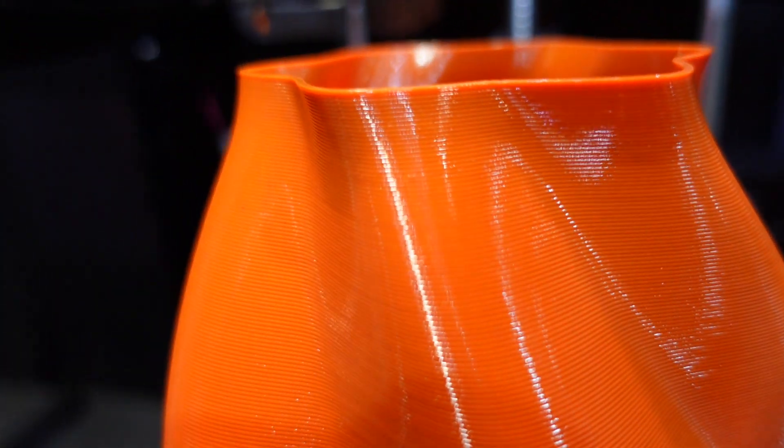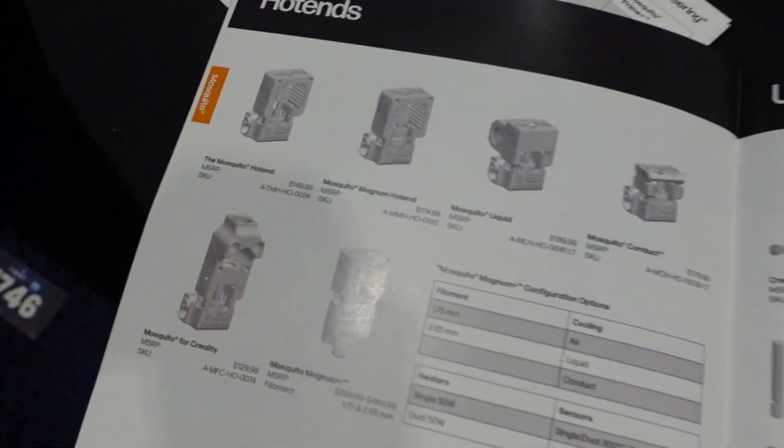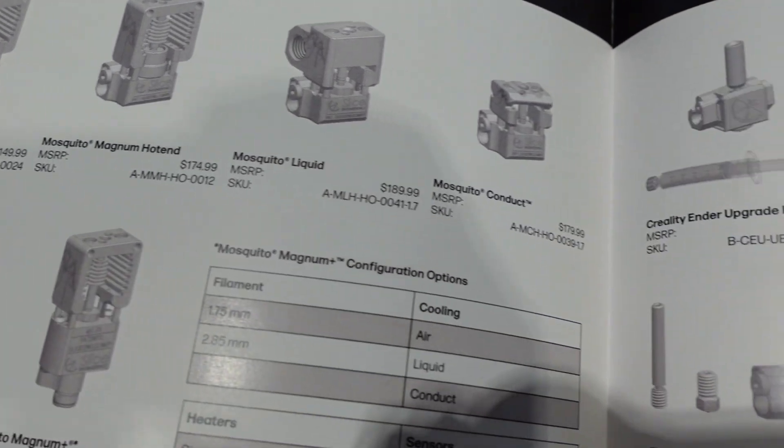Currently we have two nozzles: the Vanadium hardened steel nozzle for abrasives, and the Bridge Master copper nozzle for high thermal performance. The problem is swapping between them — with a steel nozzle you have to raise your nozzle temps five to ten degrees, and it becomes annoying managing different profiles. The Gamma Master solves this: it's abrasion resistant with performance similar to our Vanadium nozzle, but the thermal performance is much more similar to brass than to hardened steel, so you can print fast without ruining your nozzle.